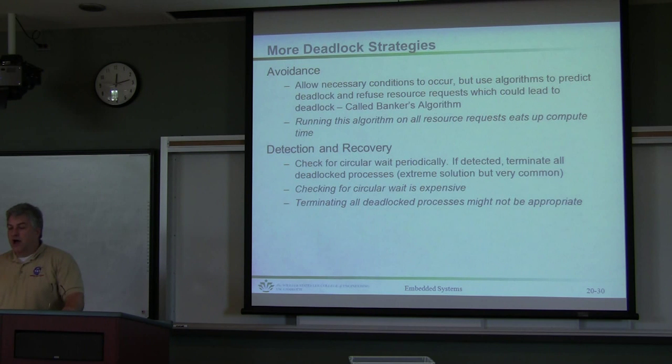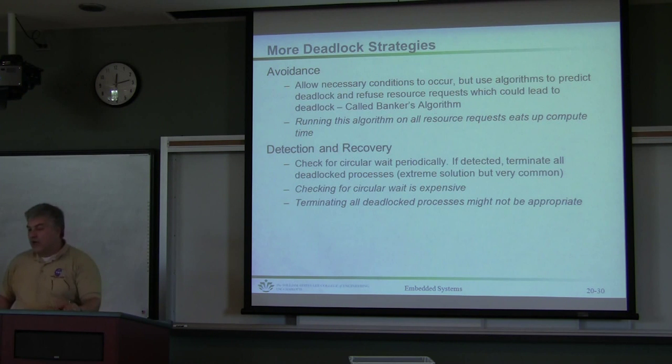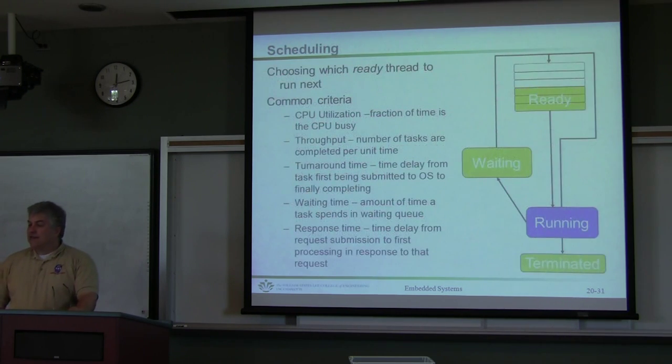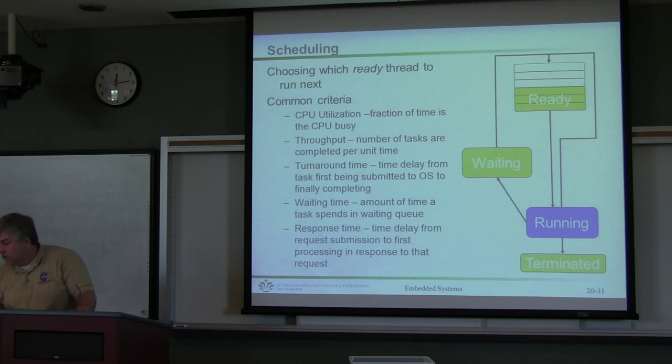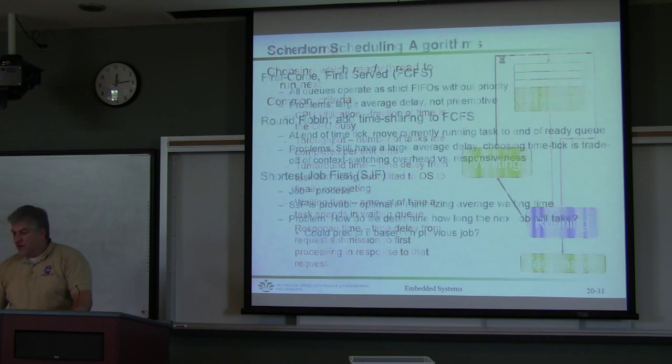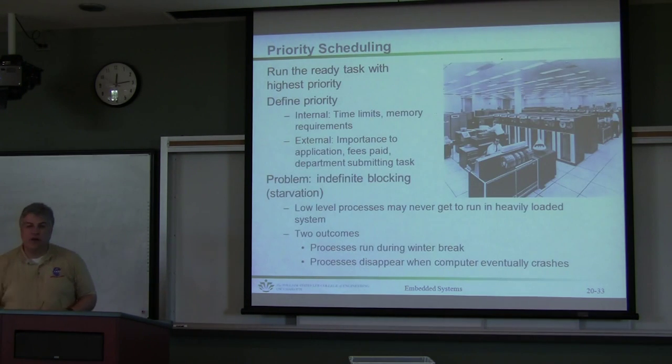Another option is to avoid deadlock by predicting it, or to use detection — additional operating system software that looks for detection and recovery. I did not get to the concept of scheduling, but as we've seen before, there are other aspects of an operating system to look at: ready, waiting, running, terminated, and there are different ways to schedule those in the ready queue. There are different scheduling algorithms — first come first serve, round robin, shortest job first — which are detailed in the notes; I'd recommend you take a look at those in great detail.